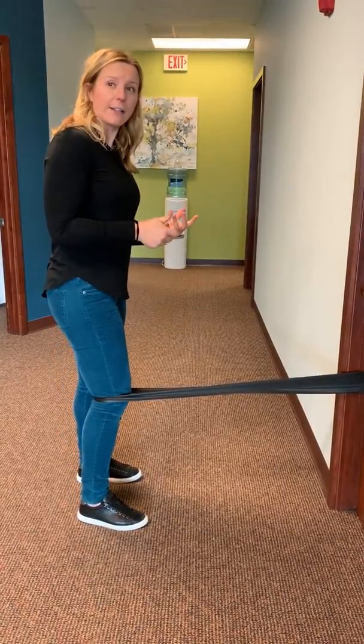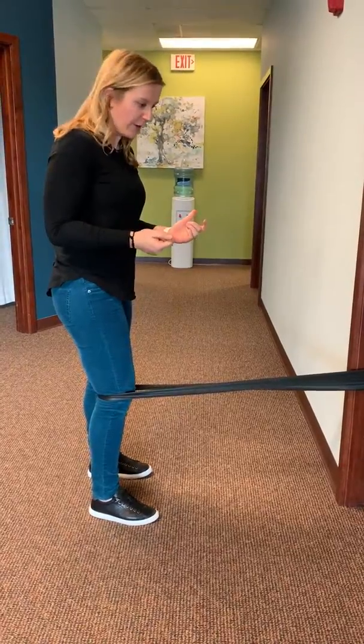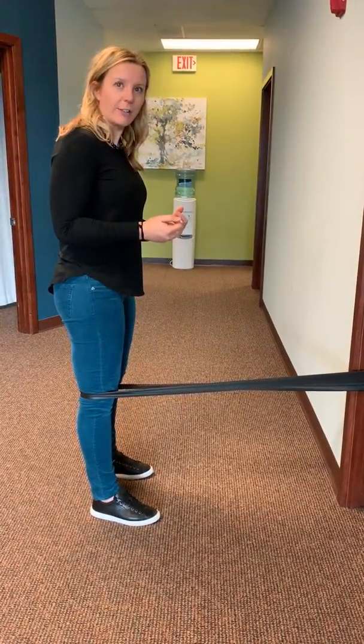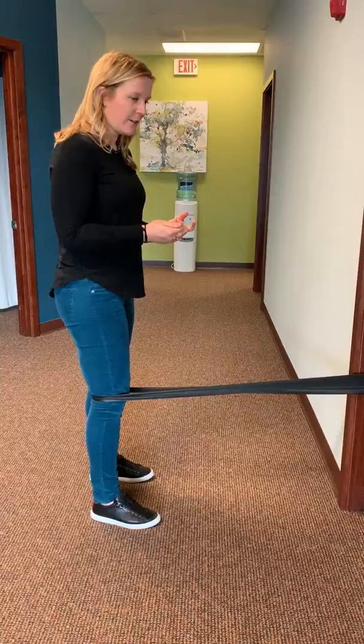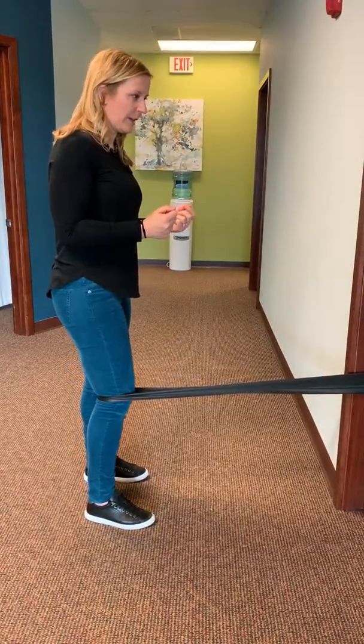Another thing you can do is add a little bit of a power phase to it. As you're pulling back, as long as it doesn't bother your knee, give it a little extra right there at the end, and then slowly release. Give it a hard squeeze, and then slowly release.